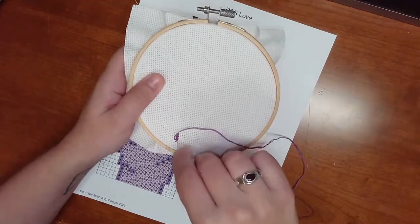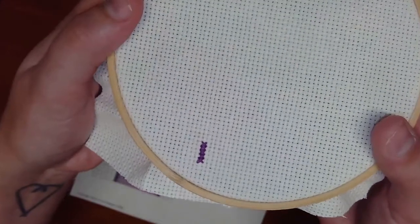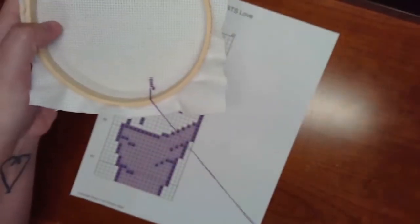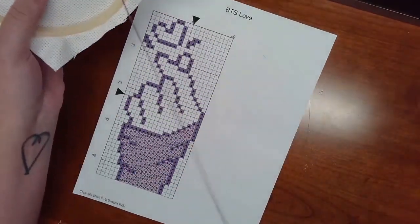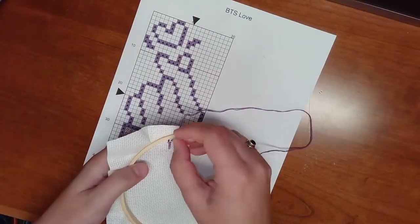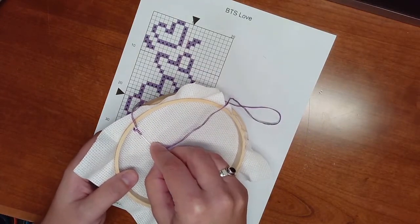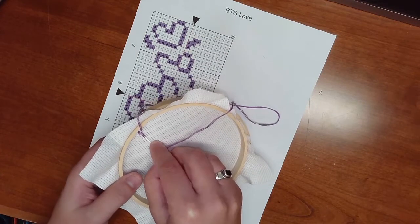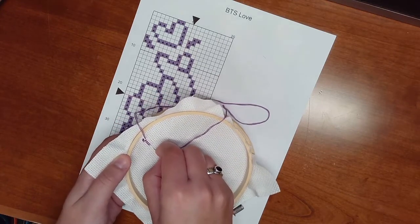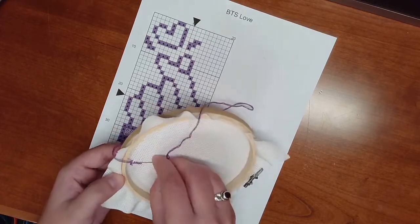Once you've finished a row, you've got a nice neat row in the front, and when you flip it over you've got these neat lines. What you can typically do is tuck your needle into those, but I accidentally made it a little tight, so I struggled a bit with tucking it under the stitches. The idea is you can slide your needle right under those and keep stitching. Or if you need to change colors, that's when you thread the needle under the back of the stitches — though that's not typically what I do, it is the traditional way.